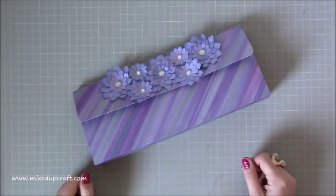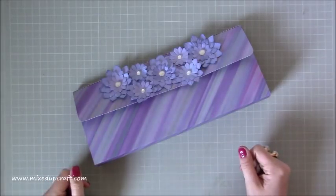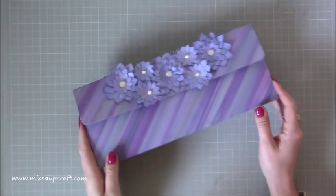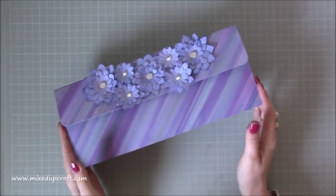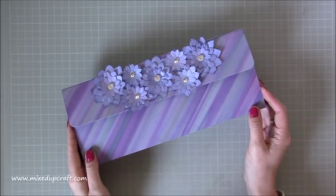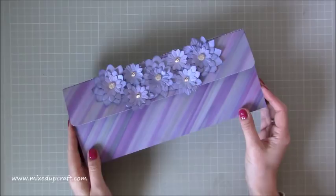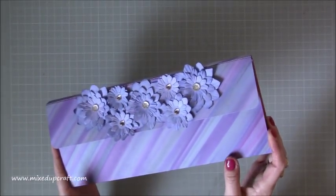Hi everybody, it's Sam at Mixed Up Craft. Thank you for watching my tutorial today. I have another Mother's Day themed tutorial, however this obviously can be used for anything. And this is this gorgeous, very large, very long clutch bag. So I thought this would be nice to do, just if you've got that mum that loves her handbags and something very girly - I thought this would be perfect as a gift bag.